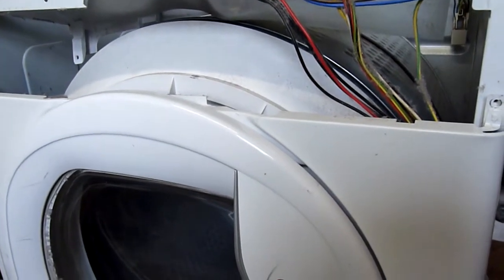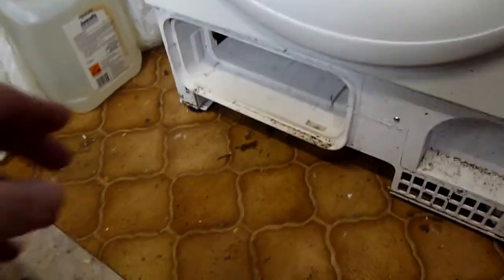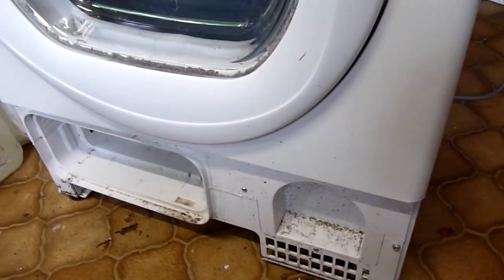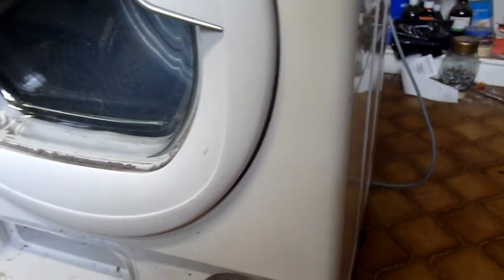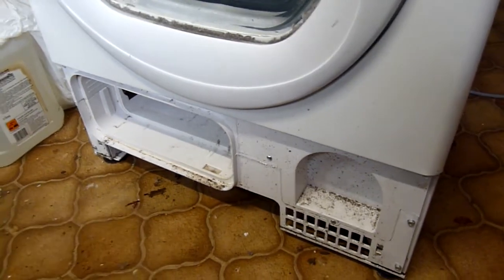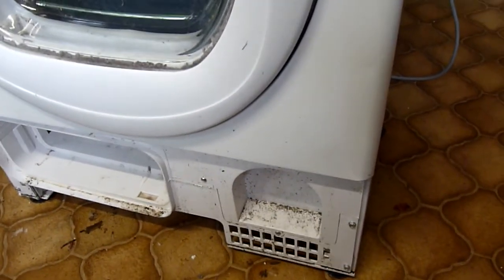I'm showing you the state of play at the moment. I've taken the condenser out — you can see it over there — and I'm taking the last of the screws out. There's a screw underneath here and underneath there as well that I didn't notice, so I've still got to remove them.